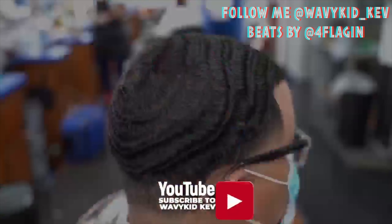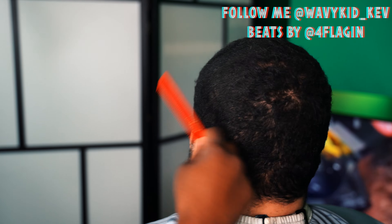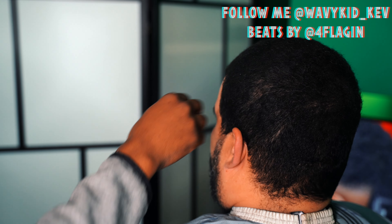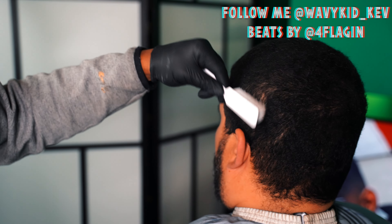Do y'all wanna say anything? Make sure you subscribe. YouTube, what's good man, we got another client in here looking kind of rough. This is my Uncle Gordo, okay? It's not my real uncle, but he be around a lot, so we just call him Uncle Gordo.